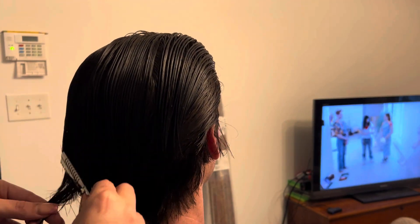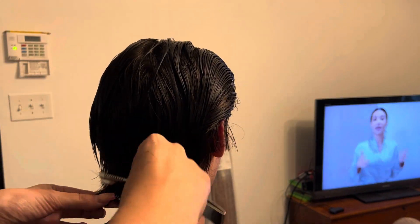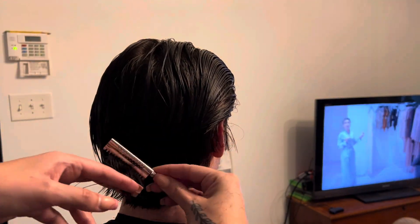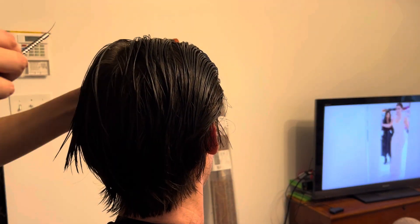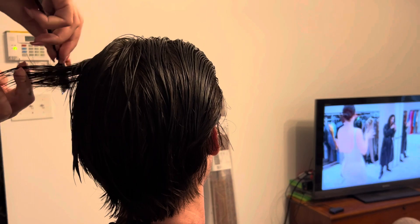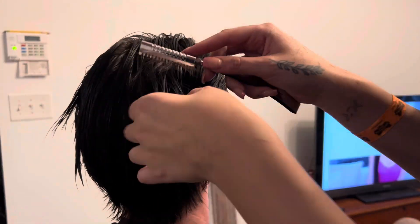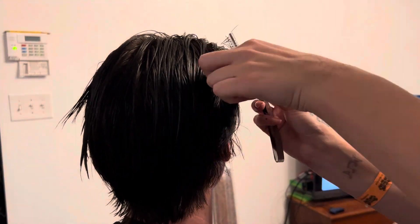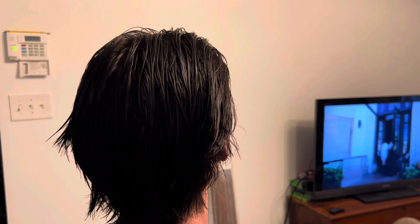Now I'm going in with a straight razor just to make it a little more messy and texturized, because he didn't want it to be super uniform and he likes to wear his hair super messy. So I'm just taking off a little bit of weight from the bulk of the hair.